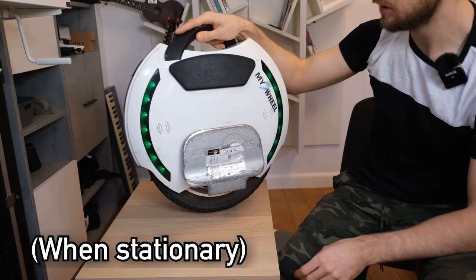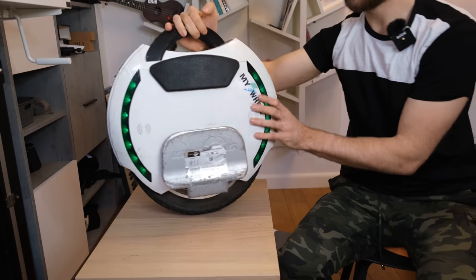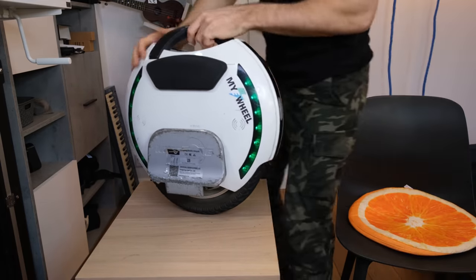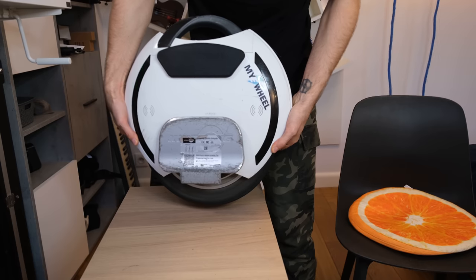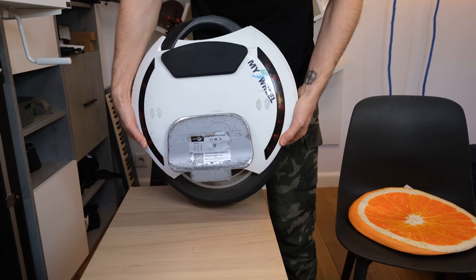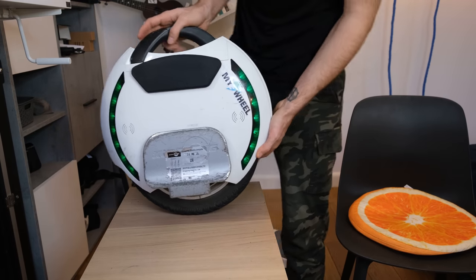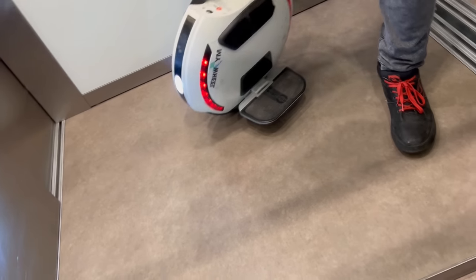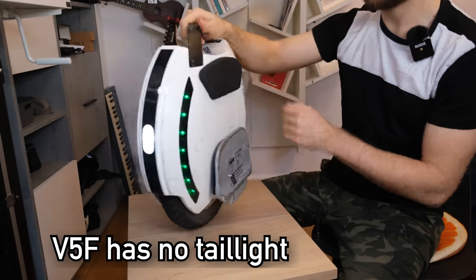The LED stripes on the side are also customizable but by default act as a battery indicator — just glance to the side to check your charge without looking at your phone. While riding, they animate according to speed. When the battery gets really low they flash red. There are also front and rear lights, which the V5F doesn't have. They switch direction automatically.